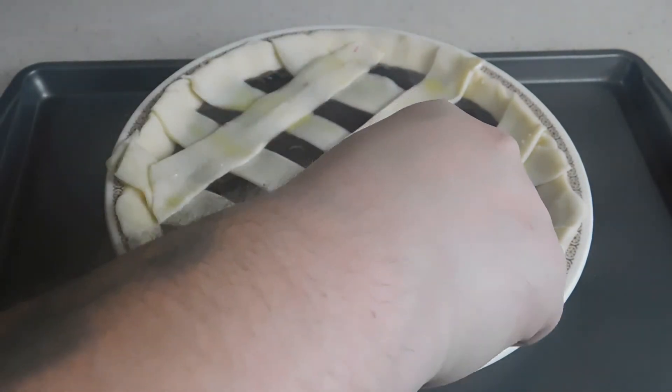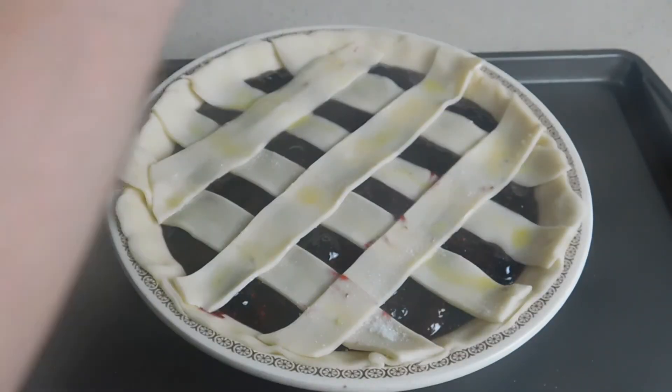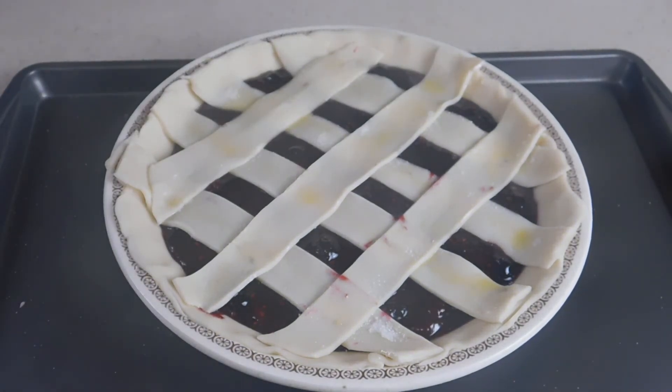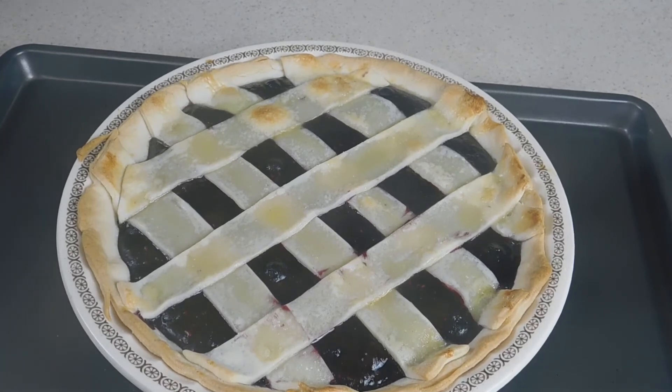Our last step before this goes in the oven is to take a little bit of sugar and spread that on our strips. Now we've got our oven preheated to 400 degrees — let's go ahead and throw this in the oven for 20 minutes. After 20 minutes we've gone ahead and removed it from the oven and turned our oven down to 350 degrees.